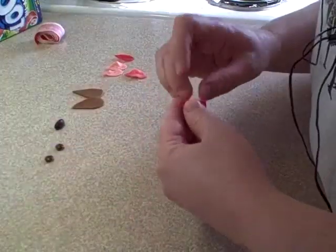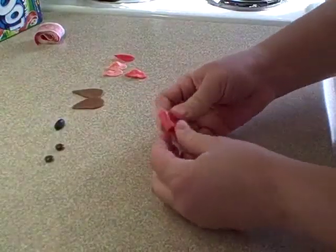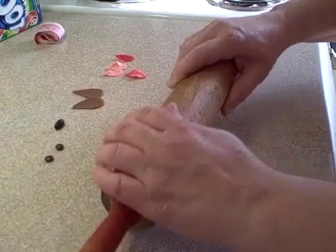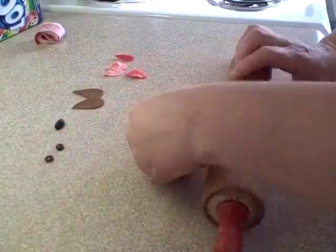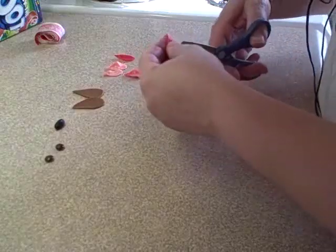Another alternative for the tongue is to use Starburst candies — buy the cherry or strawberry, the red kind. Put one in the microwave for about 10 seconds to soften it up, then roll it out with a rolling pin. You can probably get two little doggy tongues out of one Starburst candy easily.